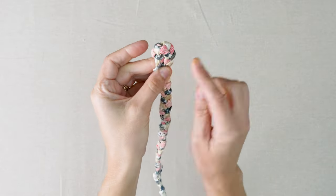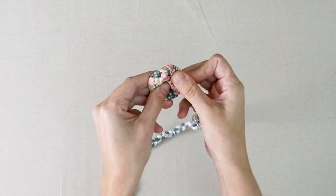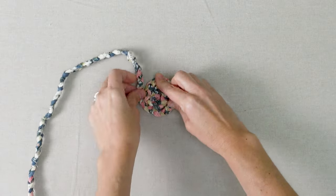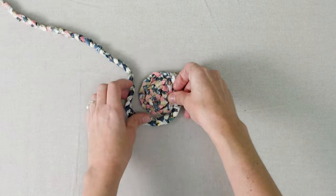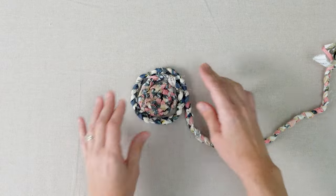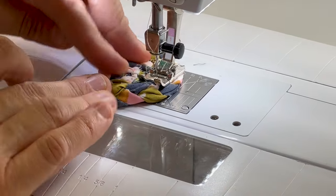First, form a small coil by curving your braid with the long ends on your right. Secure your coil with a backstitch, and then start sewing with a small zigzag stitch, working in a clockwise direction.